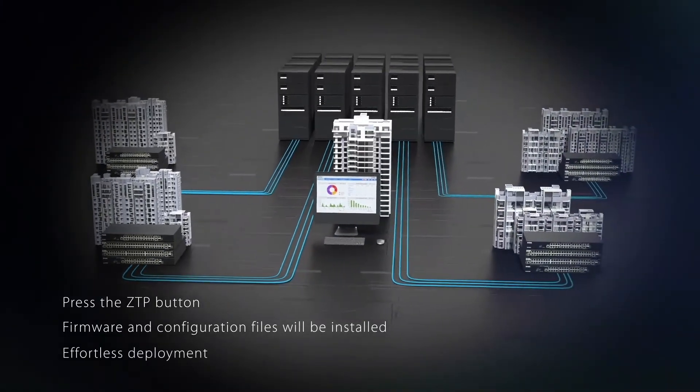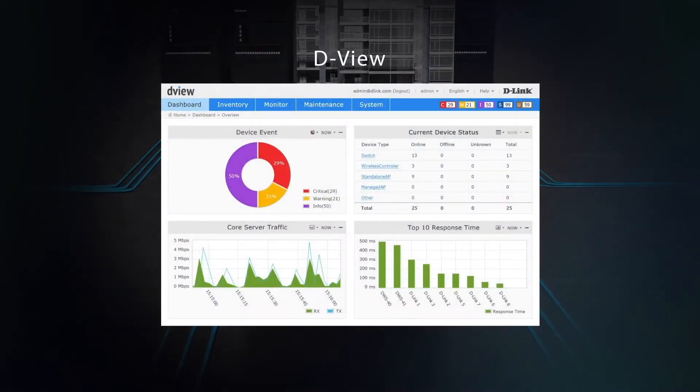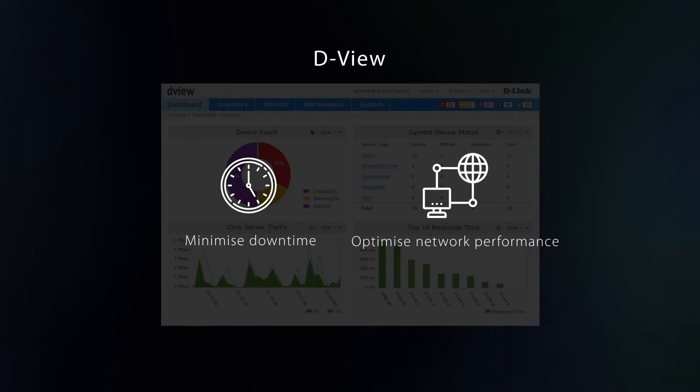In-depth management of your remote wired and wireless networks from a centralized location via DVU minimizes downtime and optimizes network performance.